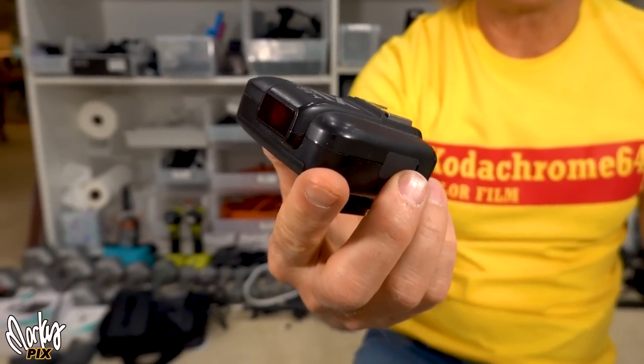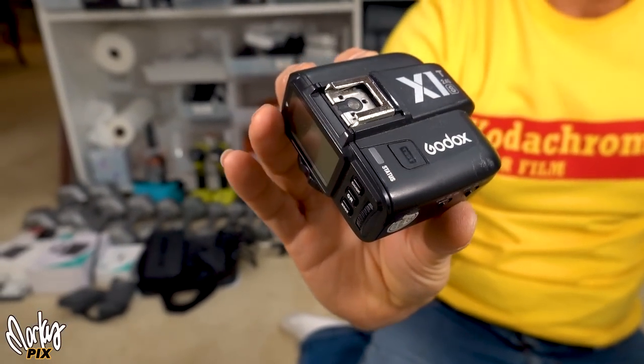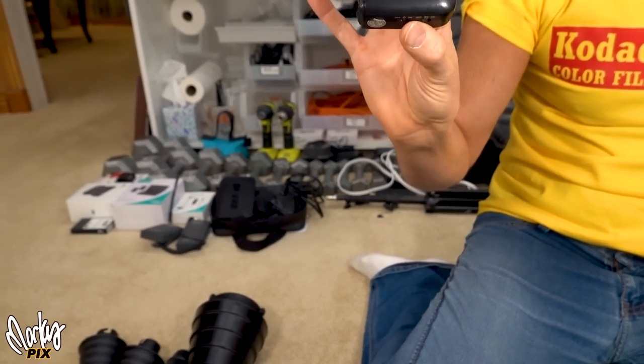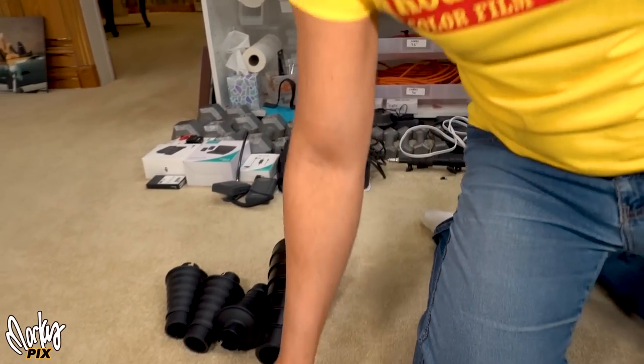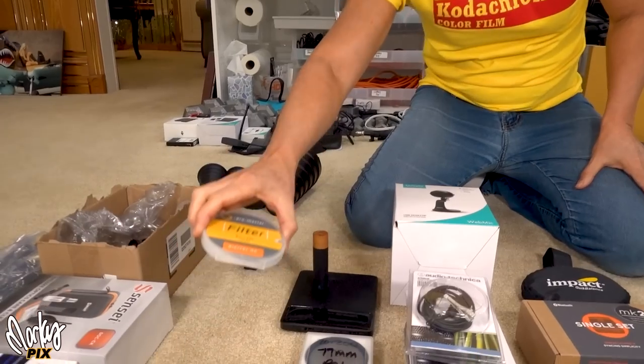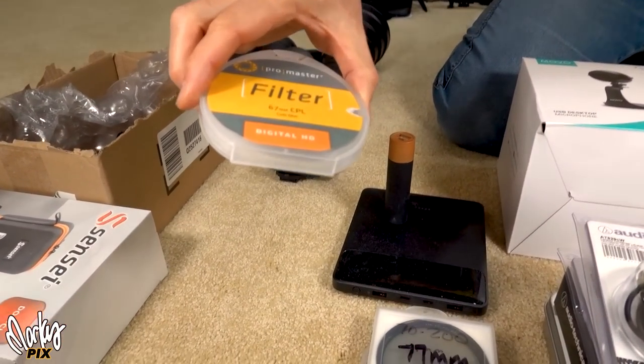Flash trigger — Godox flash trigger. This is the original X1 for Sony. I also have a couple for Panasonic Lumix and Olympus.